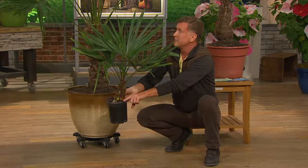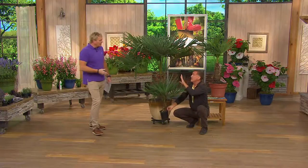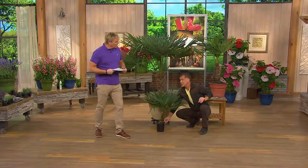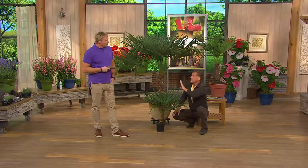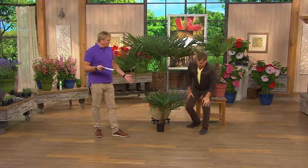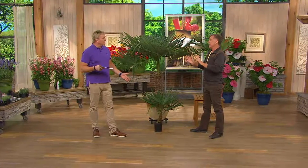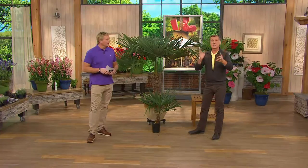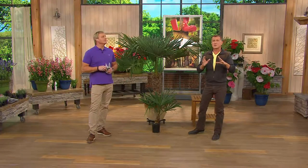It's a palm tree, so sun, sun, sun — but I want to tell you, you can put these on the shady side of the house. They don't need full hot sun — sun to part shade is no problem. And they grow in the desert so you don't need much water once they're established; mother nature takes care of it. They are drought resistant, deer resistant, and pest resistant. This is a really easy tree to grow.